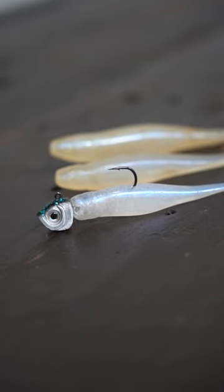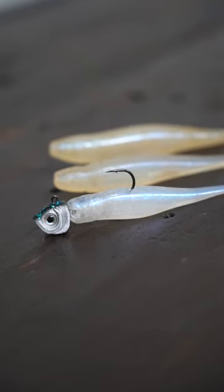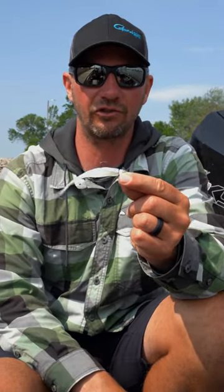That's my favorite color to use. It's a great bait fish imitator just about anywhere that you want to fish, and for bass and walleyes and a number of other species as well, this thing's a legit, real good fish catcher.